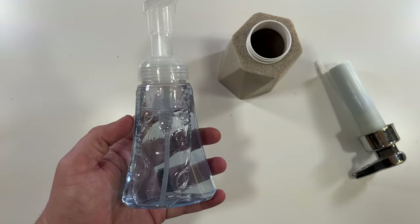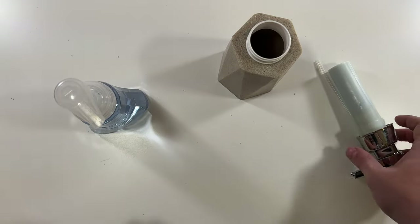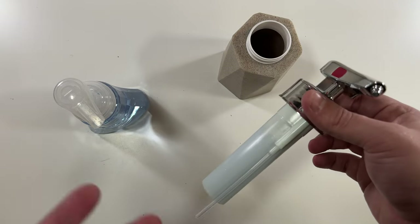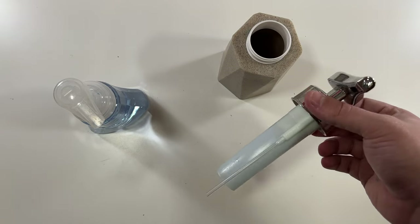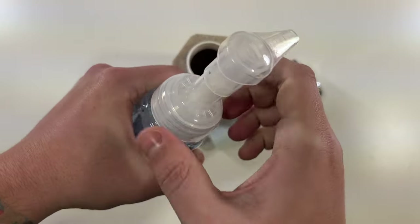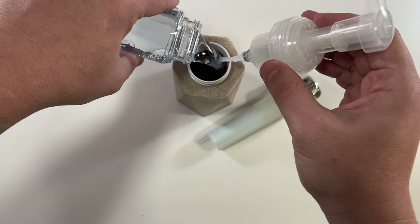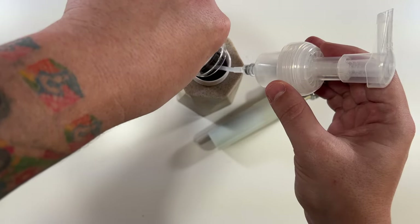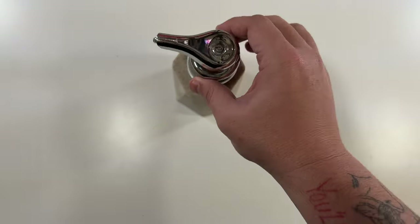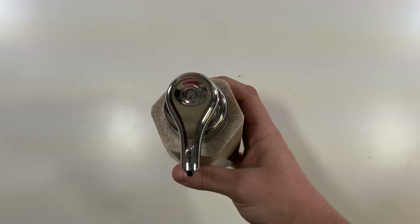I did actually go and purchase real foam soap. You can use this with other things such as regular soap, but you have to add water to make it work correctly. I didn't want to deal with all that, so I got regular foam soap. We're going to fill this up and then try it out. It smells good! There we go — soap is in. Now we can just put our top on, tighten it, and it's ready to go. Let's go to the bathroom and try this out.